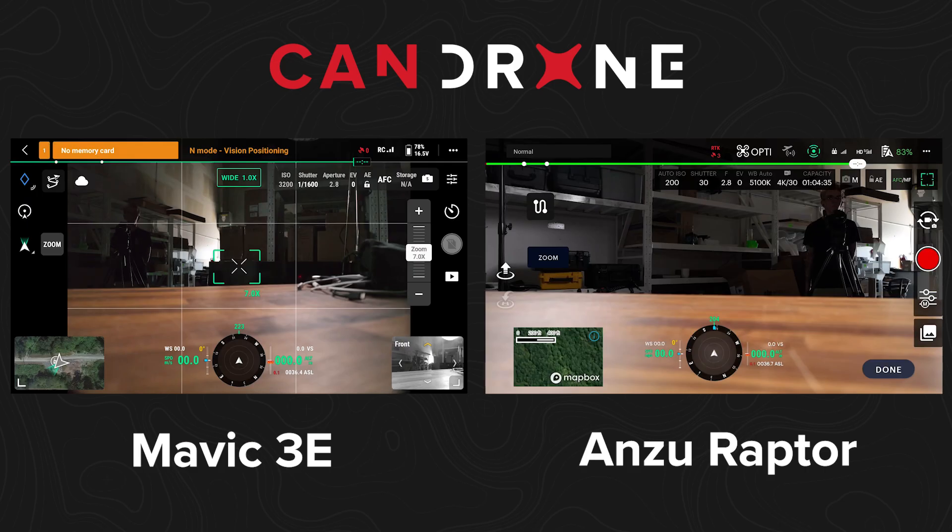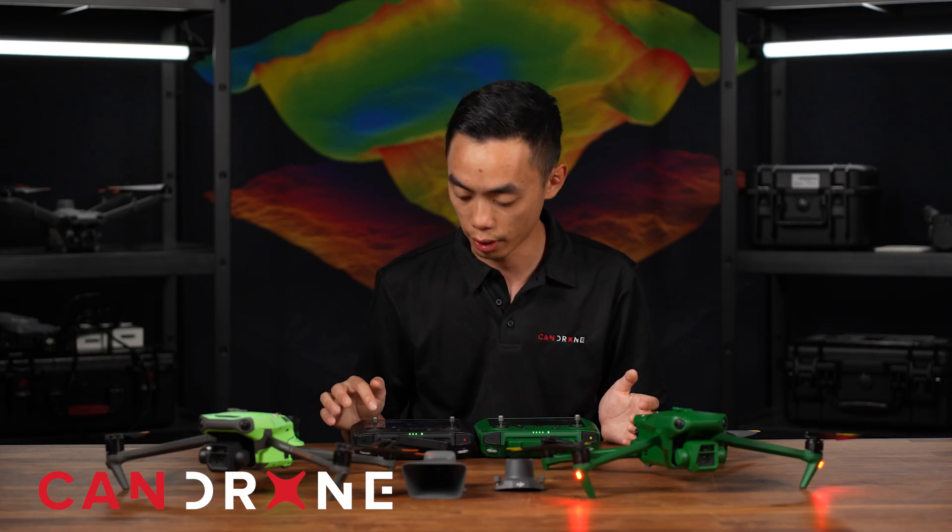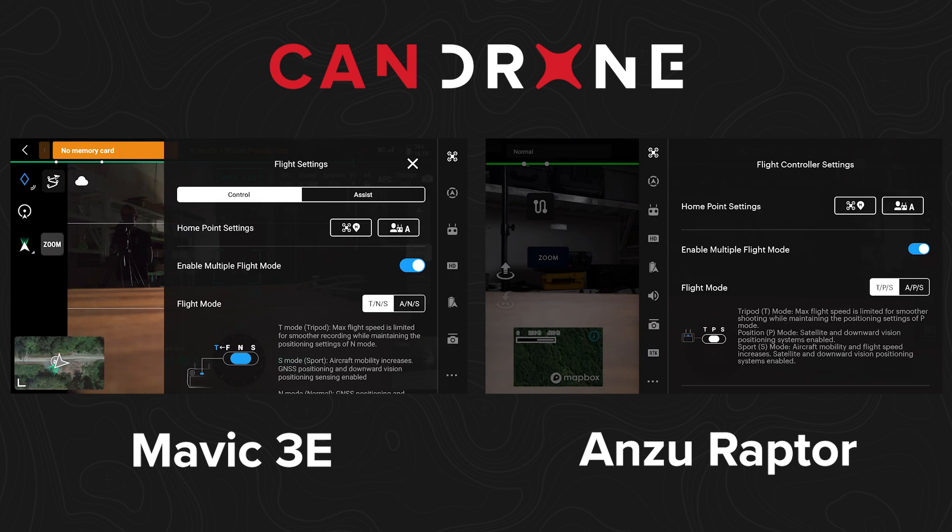One thing I noticed is that with the DJI Mavic 3 Enterprise you have the obstacle avoidance cameras so you can see your blind spots, whereas the Anzu doesn't have that feature — maybe in a future update. In the menu system, it's slightly different: the Anzu menu is on the left, the DJI system is on the right.